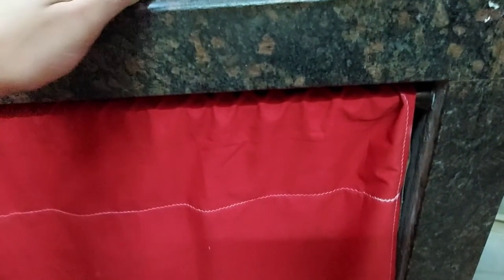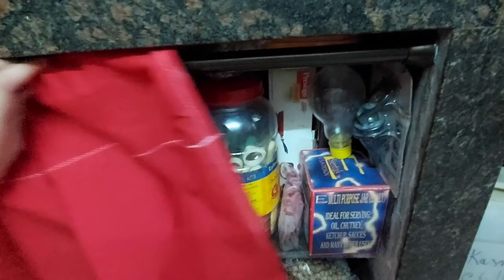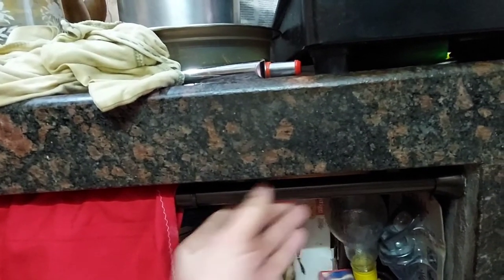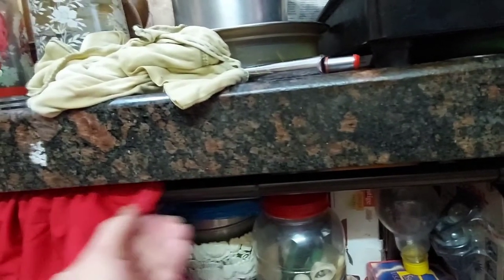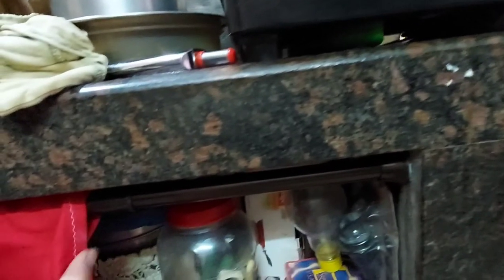Another practical purchase is a tension rod. I have a shelving system in my kitchen with granite shelves that stays open, and my mom prepared curtains for it. A tension rod holds the curtain properly in place. You have to measure everything before purchasing — you can't buy the wrong size. You can use it for shower curtains or window curtains too. I'm really proud of this purchase because it makes everything look clean in my kitchen.